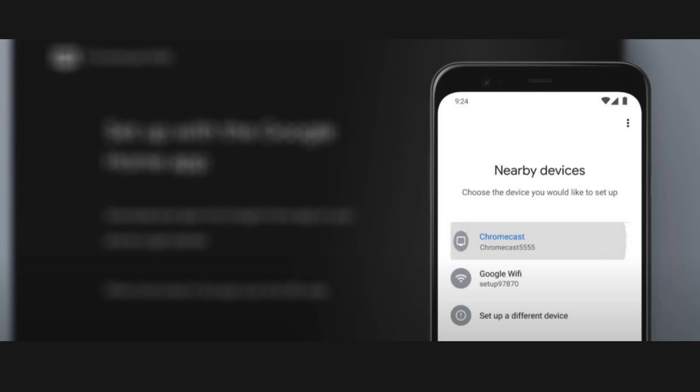Open the Google Home app and sign in with your Google account. Once logged in, tap the icon at the top-left corner of the screen, then select Setup Device.